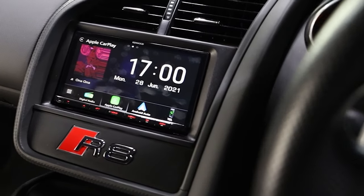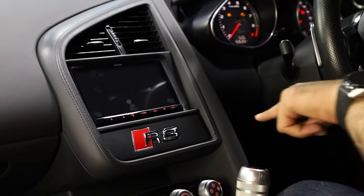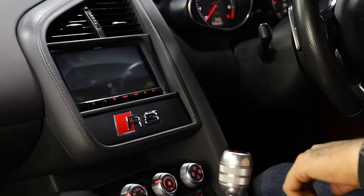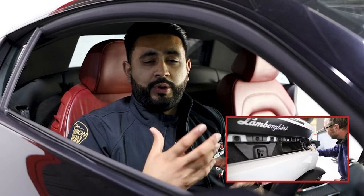We've now got wireless Apple CarPlay, wireless Android Auto, and the option for adding digital radio to the vehicle. We've also retained the factory reversing camera, however we can also run a physical cable all the way to the back and add one of our ProFit wedge cameras if your car doesn't come equipped with the factory camera — we can add that in.